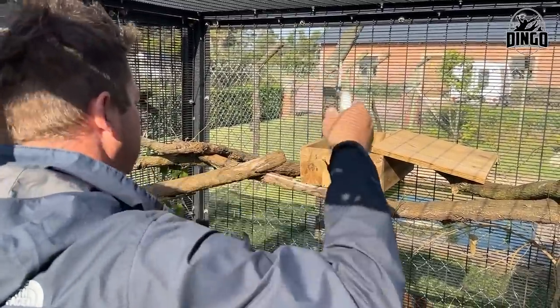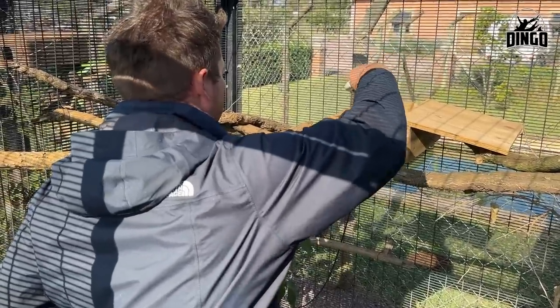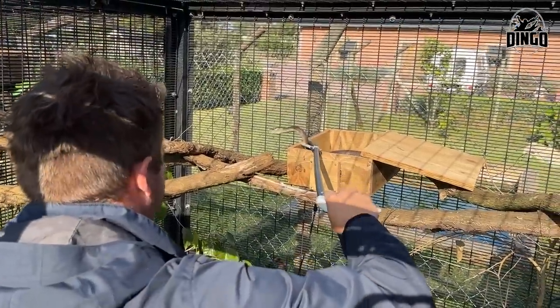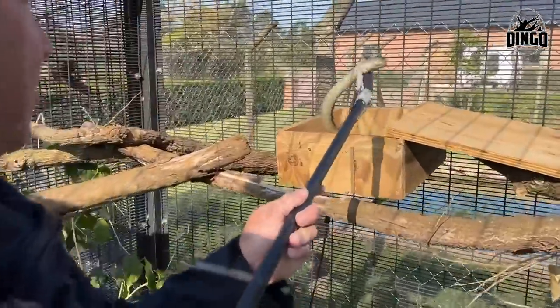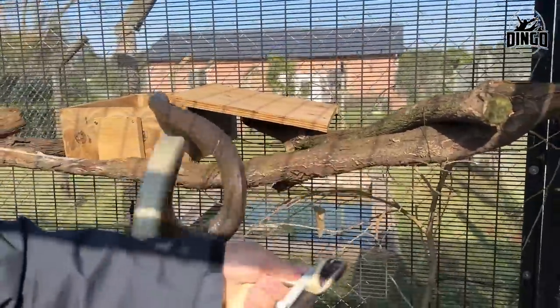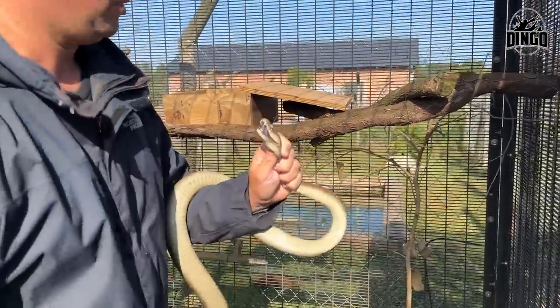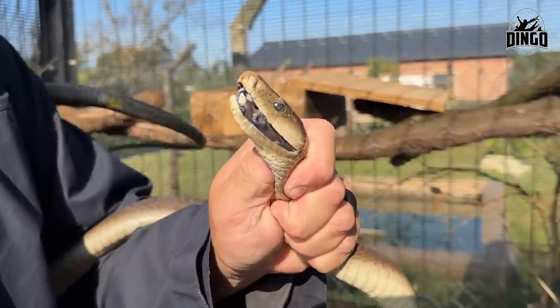Come on, come out. Look at that head going up, head going down. Just trying to see if you're healthy, that's what I'm trying to see. This is not a good way to neck a snake — it's upside down. One mistake here and that's me done. There's the mouth of the black mamba, just trying to look if everything's good inside.